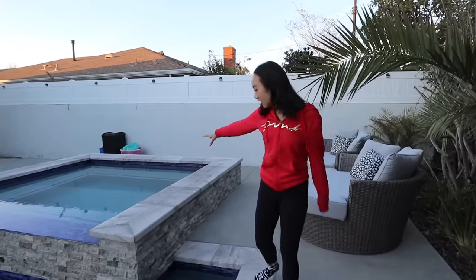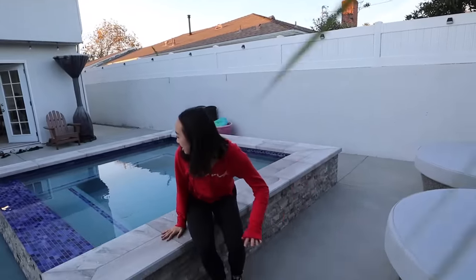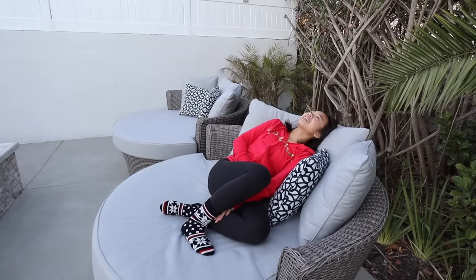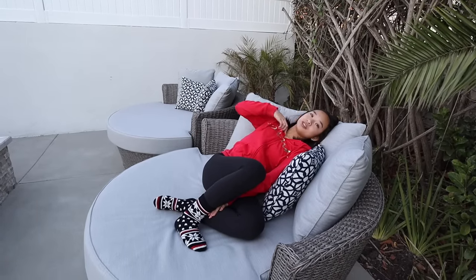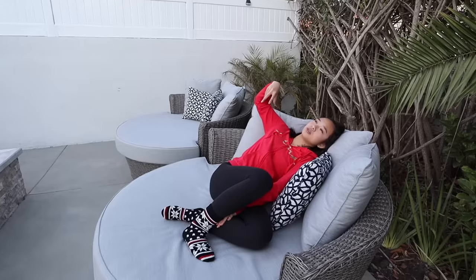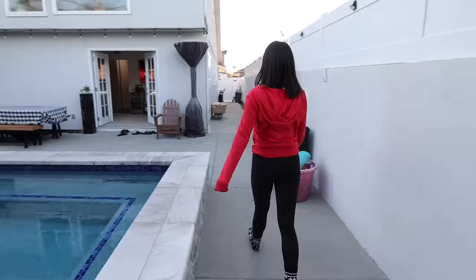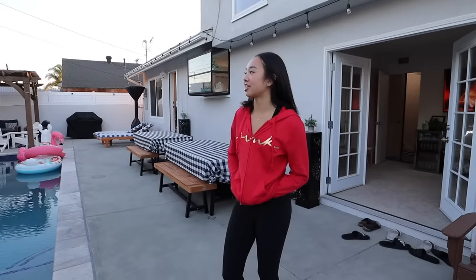Over here is the hot tub — it's pretty big, you can fit like 20 people in here. I love going in here after dance practice. Over here are our two day beds, probably my favorite furniture outside. You just lay here and it's so comfy — I could literally take a nap. We usually put an umbrella here if it's super sunny. Last furniture out here are our picnic tables — whenever we have people over, we take out all the food and put it here. That's the whole backyard.